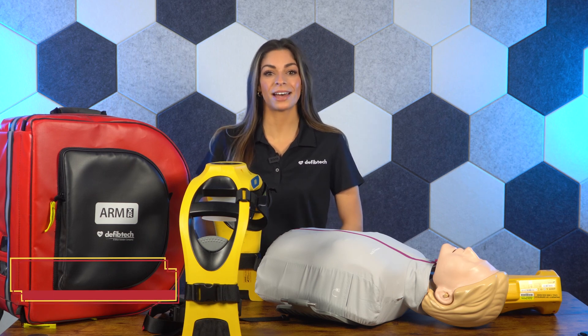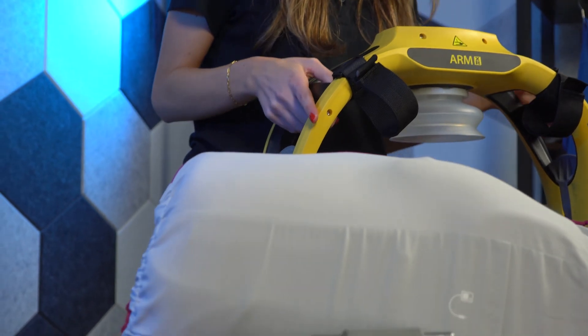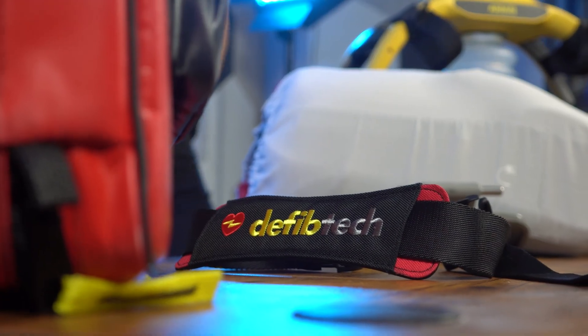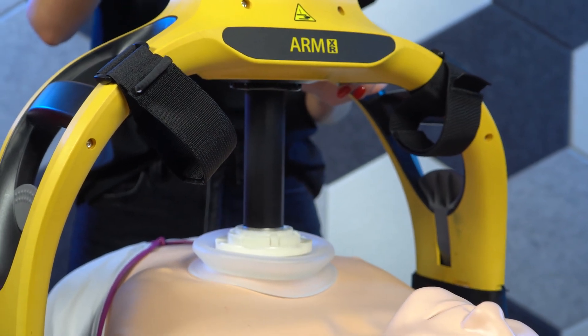Hi, I'm Katherine from DefibTech here with Master Medical Equipment to show you the ArmXR, DefibTech's next-generation chest compression device. The ArmXR is designed to help emergency personnel deliver continuous, high-quality CPR for patients in cardiac arrest.